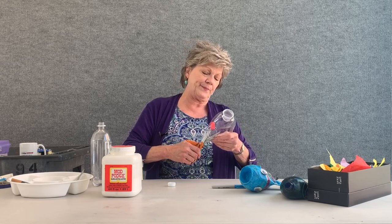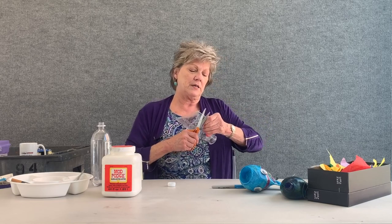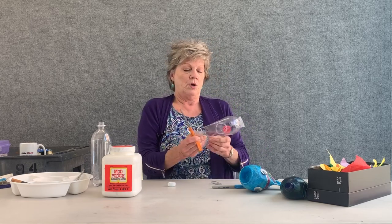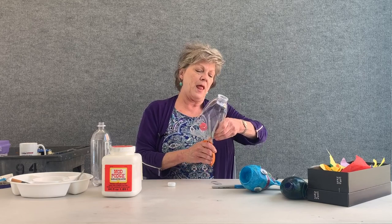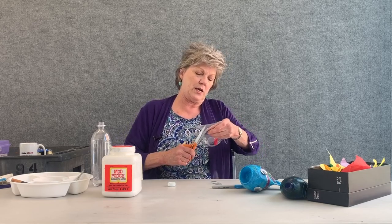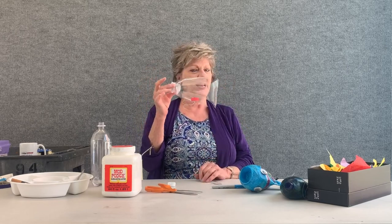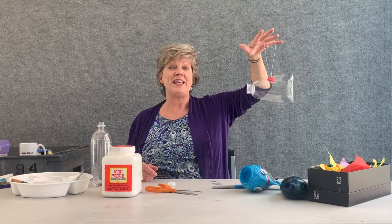I'm going to go ahead and cut. After I'm done, this cut will look like the tail as well as the fins of the fish. Look at that — pretty neat! Now you really see a fish. It's pretty easy to do.